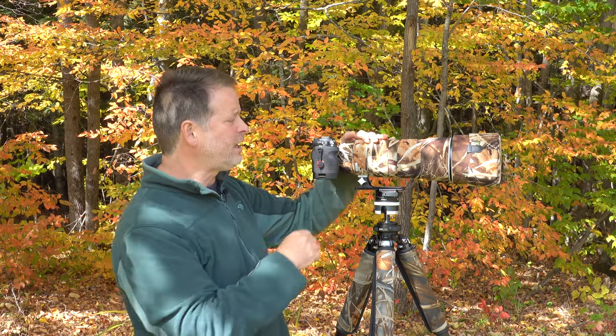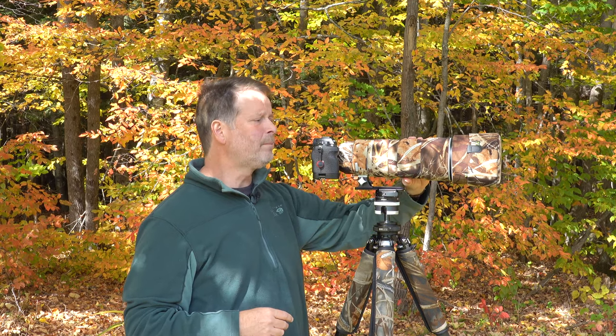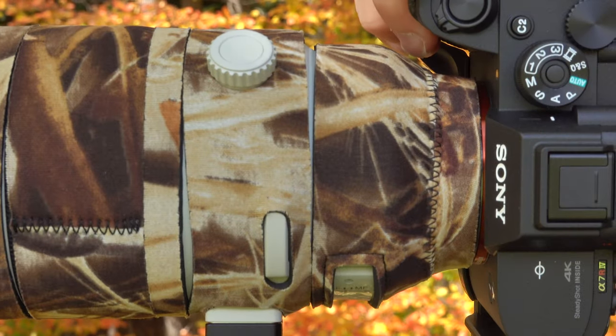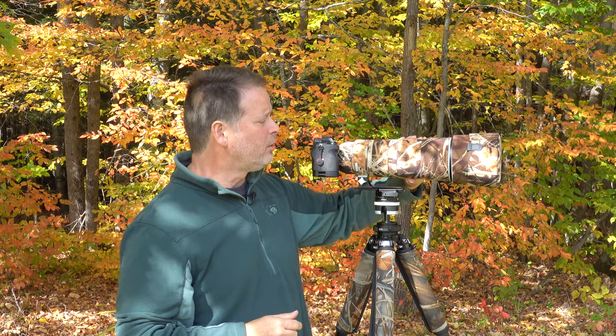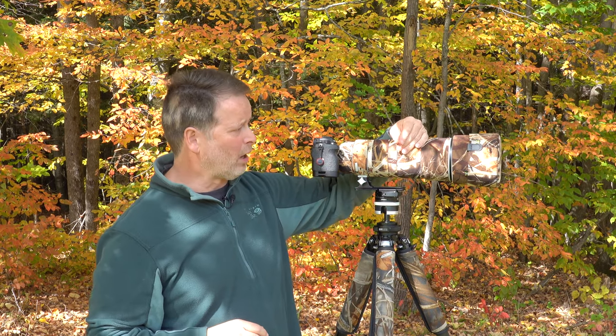It has nice cutouts on the side for the controls and for the adjustment knob to turn your lens from vertical to horizontal, and it allows you to very easily use the zoom or the focus rings without interfering with any of those operations.